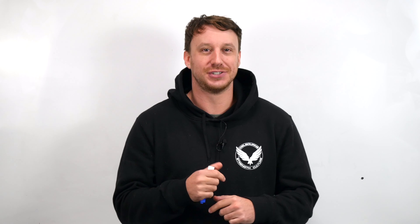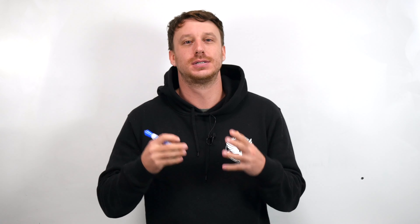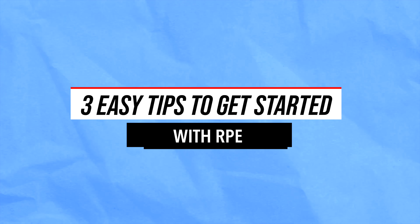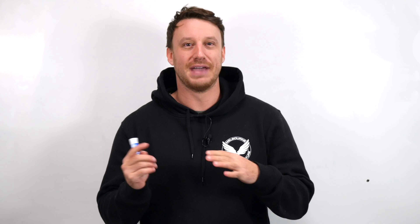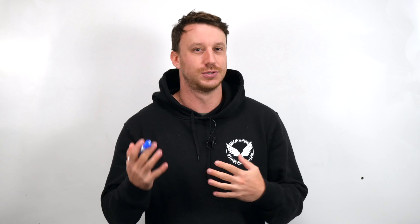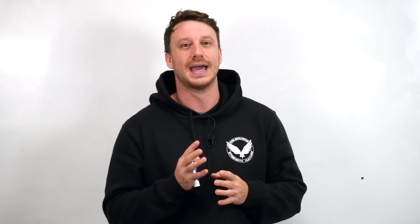Welcome back to the YouTube channel. Today we're going to be adding a layer of conversation on RPE for beginners, with three easy tips to begin utilizing RPE in their programming. We are heavily biased towards the RPE strategy for programming, and for good reason. Didier did a fantastic video discussing RPE utility for beginners, and I'd highly recommend checking that out.